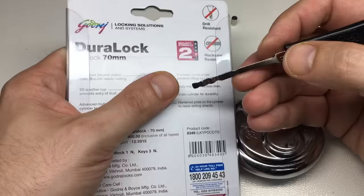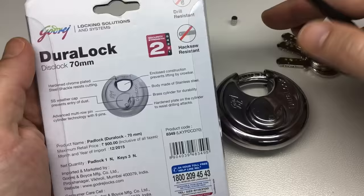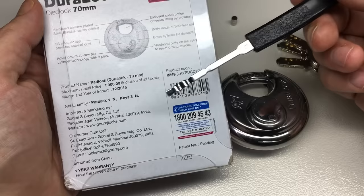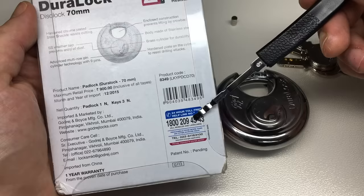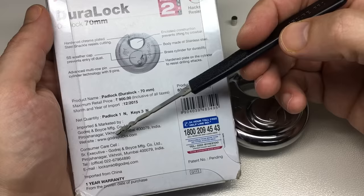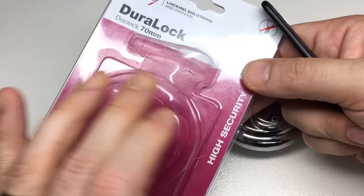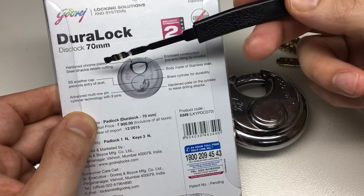It says 'high security' — no surprise. But look at the back — this is a surprise, and I think a few very well-known lock manufacturers could learn from this. The security strength is listed as two out of five, and I would rate this a solid two out of five myself. It's very clear on the back. It looks like a company that is serious and actually cares. It tells you the product code, it's got a year guarantee, it gives you a toll-free number in India and an international number, plus all the company details, email addresses, and a website. It's genuinely pretty honest.